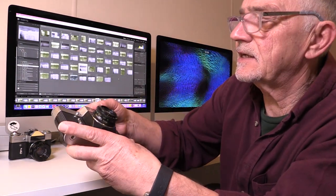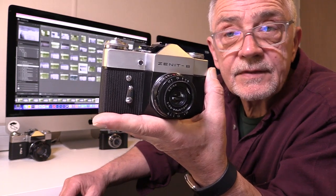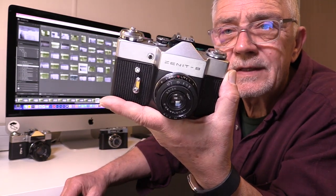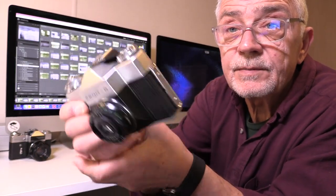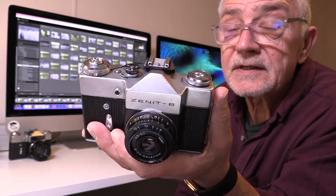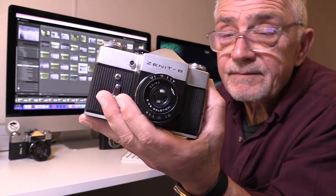It started with the Zenith B, which at the time was quite a breakthrough because it was a single lens reflex camera — an SLR — but it was made for the amateur market, so it was very affordable. It was a really sturdy camera, USSR build like the others, and it was a much loved tool for many many people.